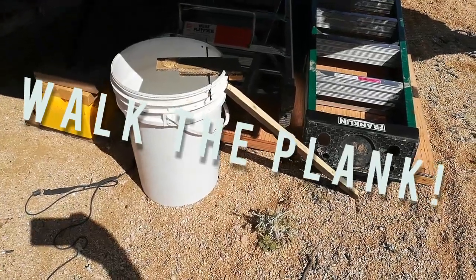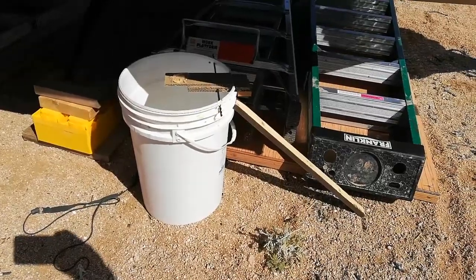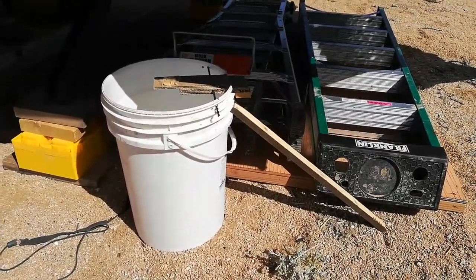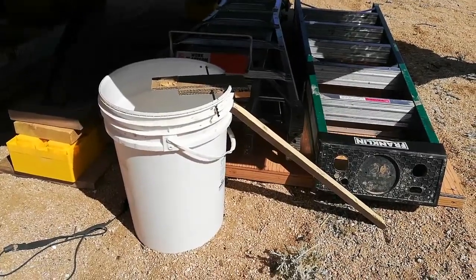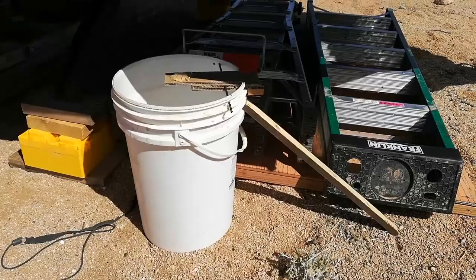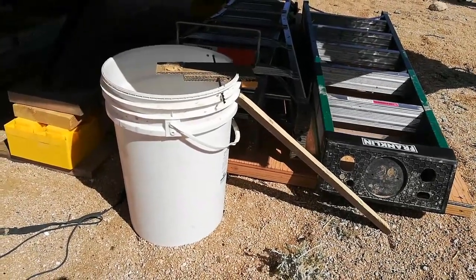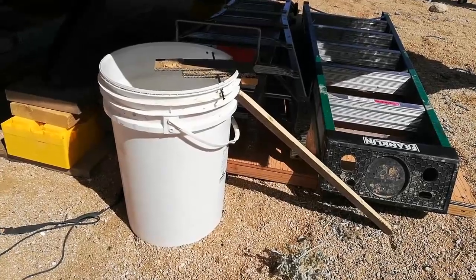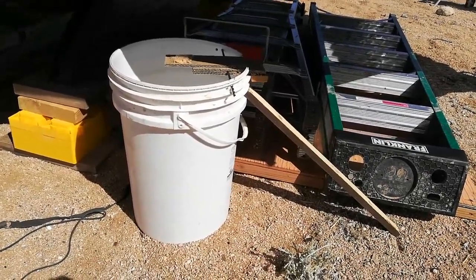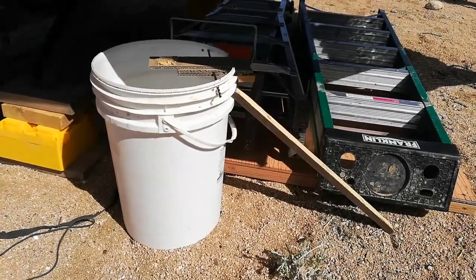When you live in a rural area you sometimes have a problem with rodents — mice, squirrels, ground squirrels, they all got different names but basically they're a pest. Using YouTube as a reference point, I put together a little thing called 'walk the plank.' You can buy this attachment for about ten bucks on Amazon, but I saw a video on how to build one.